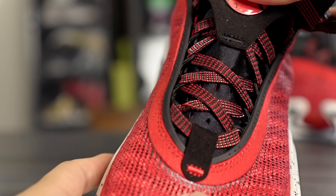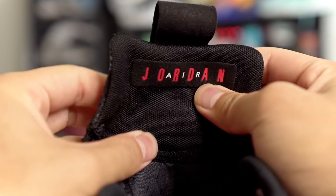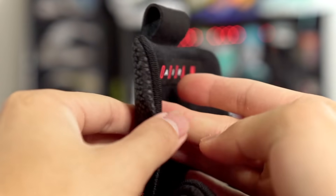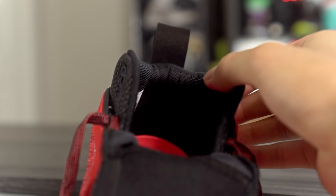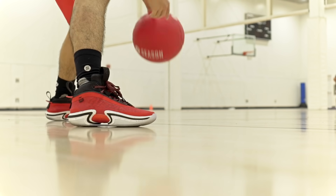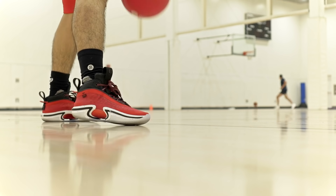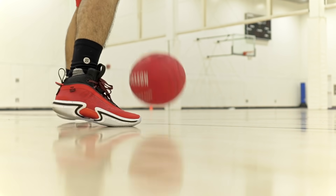The upper feels extremely minimal and very comfortable with pretty much no break-in time needed. The tongue starts with a neoprene material that's pretty stretchy, and on top of the tongue there are synthetic materials with a minimal amount of padding. The ankle area isn't crazy padded either — I do miss the Achilles pillows the Jordan 35 had, but it's not a huge deal. Overall the upper feels extremely minimal without a lot of padding, and I don't really have any durability issues.